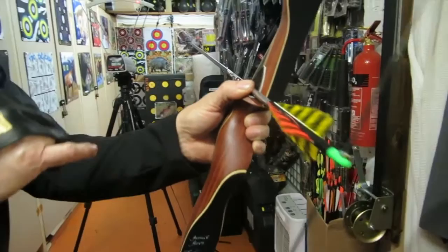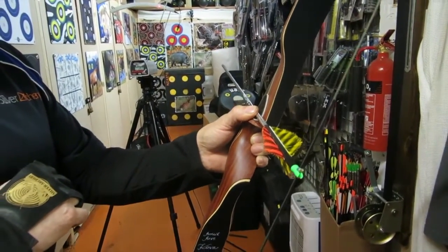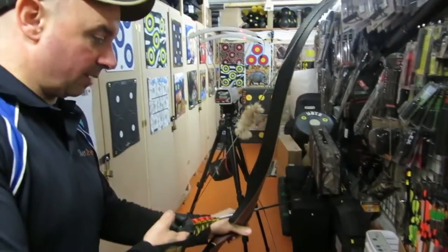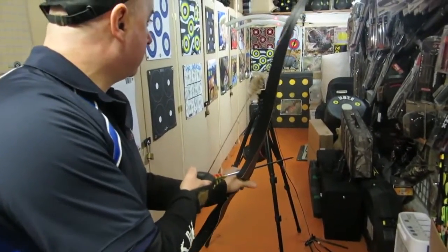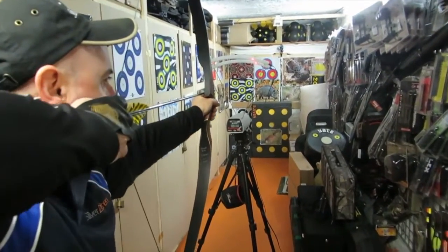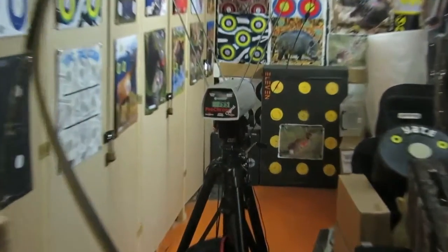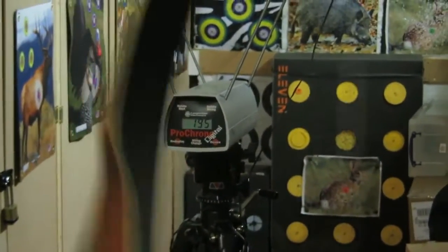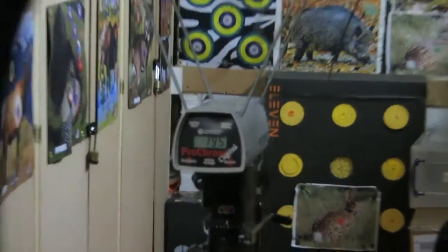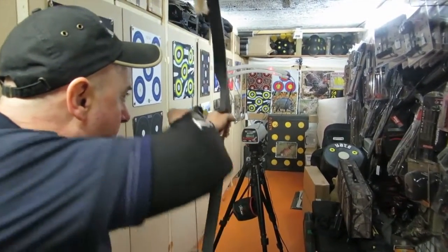It's a field pile with 4 inch barred shield feathers. So we're going to shoot that a couple of times and see if we can get a couple of similar readings. 195 feet per second. Again, this is a fast bow. I'm just going to retrieve that arrow and shoot it again. Hopefully I can get 195 feet per second again.